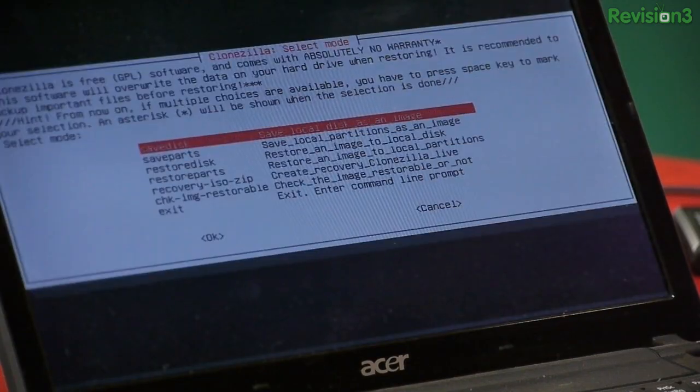I'm going to restart my computer now that I know Clonezilla is working, and I'm going to try Sardu.